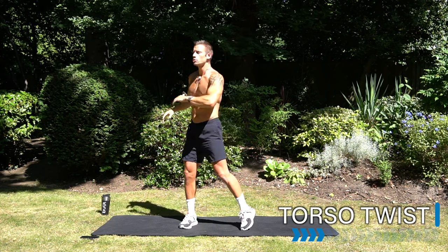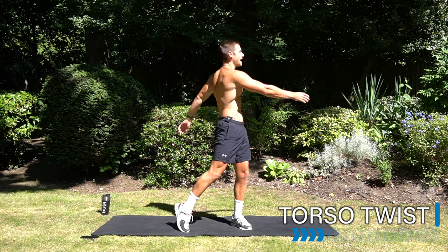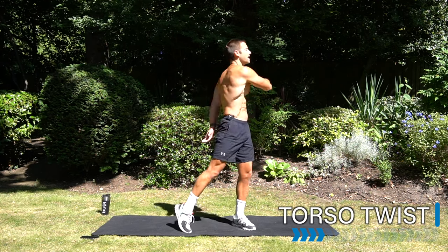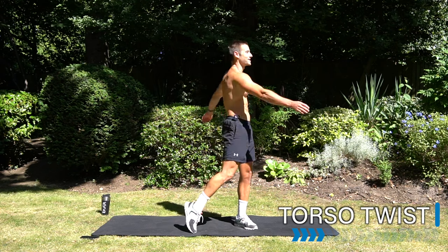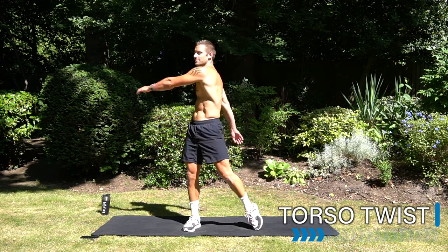Let's take it into a torso twist. Let your arms be really relaxed, twist your hips from side to side, and just have lazy arms. Let them hang and slap from side to side.